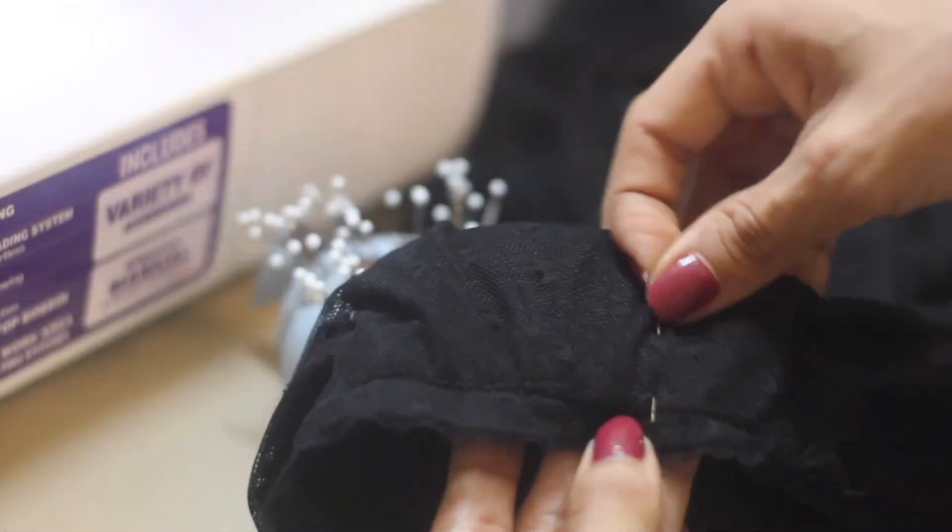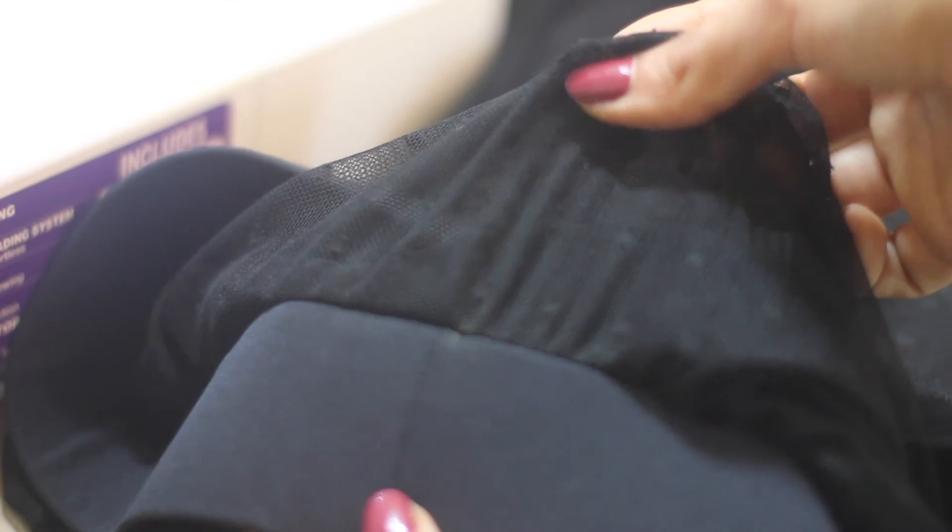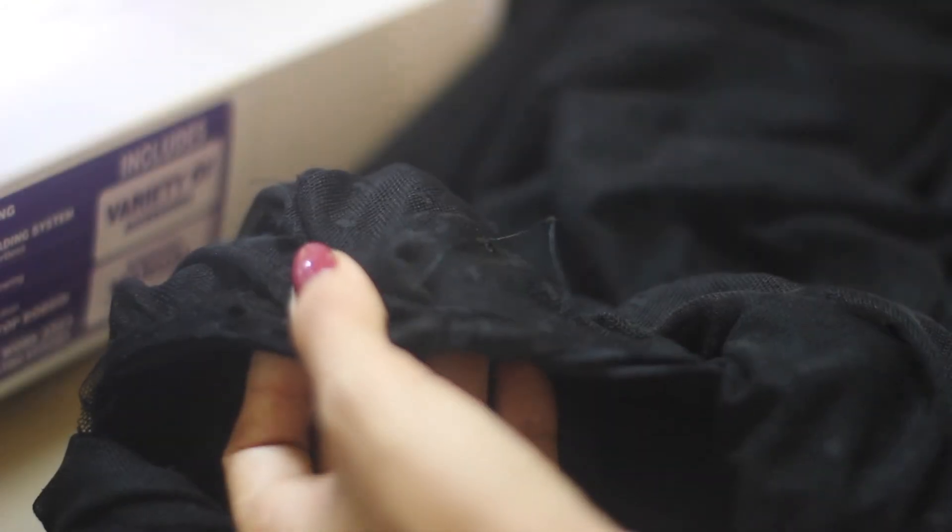Remove the pins and turn the skirt right side out. This fabric doesn't fray, but you can serge the raw edges together for a clean finish that will enhance the quality of your work.